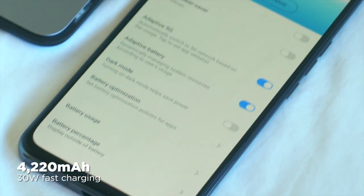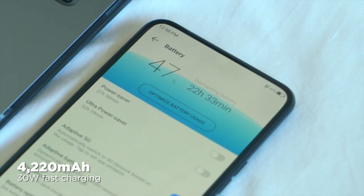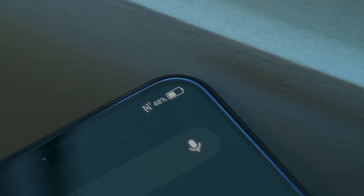Juicing up this device is a 4,220mAh battery with support for 30W fast charging, which on paper can charge this device from 0 to 60% in just 30 minutes — up to par by today's standards.